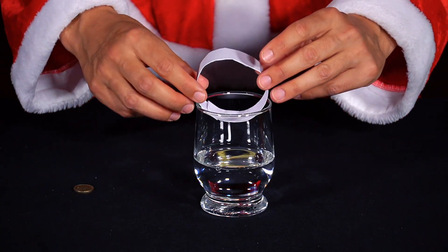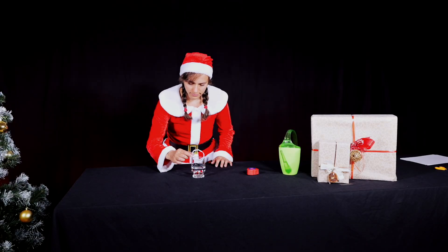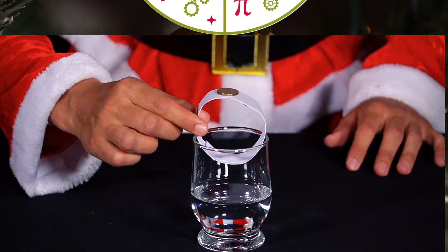Now, she places the one-cent coin on top. Finally, she abruptly pulls the paper cylinder away to the side with her hand. What happens?